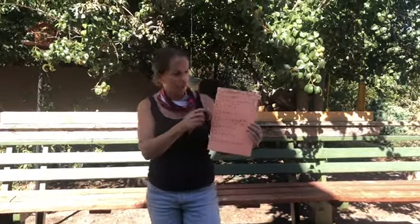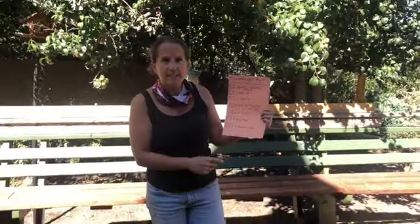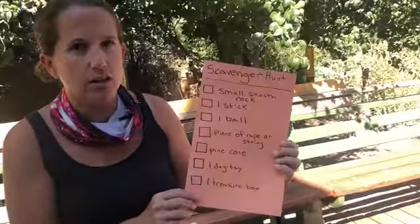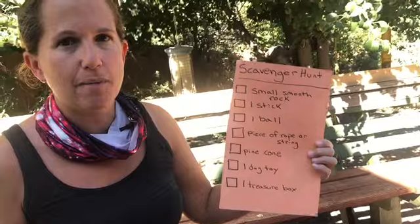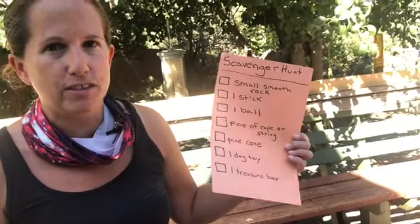I made up a list — you can see it says scavenger hunt — then I made a list of things that we have in our backyard. Some of the things are in our backyard all the time and some things I've hidden to make it more fun to do the scavenger hunt.